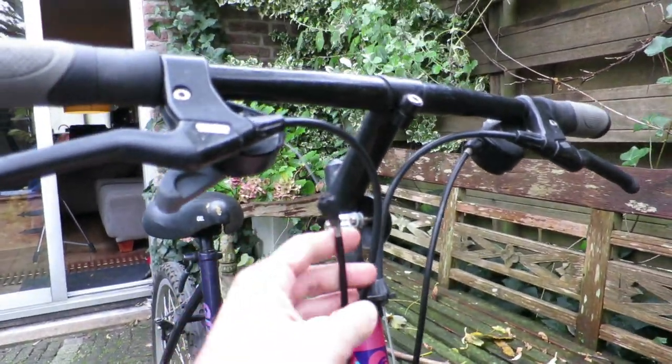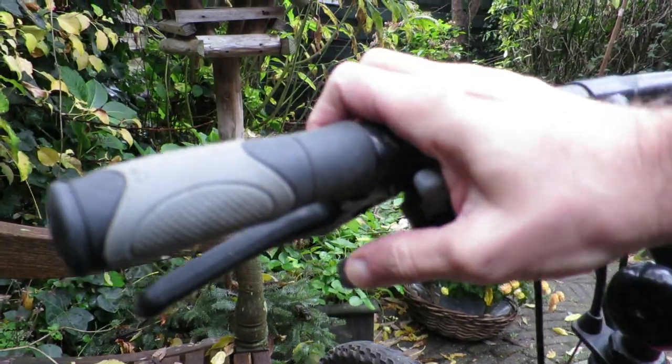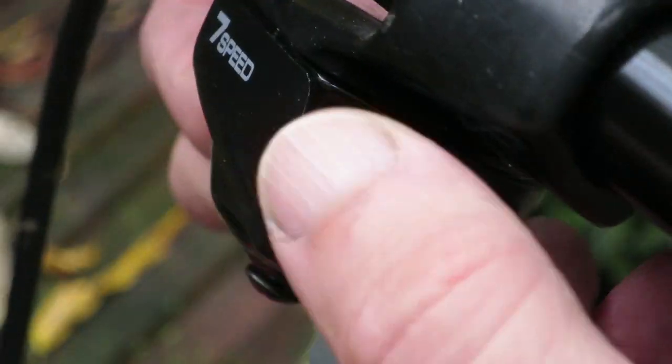This is a 1991 Giant Cold Rock intended for my daughter. The right shifter was actually broken and the left shifter, as you can see, was really gummed up.